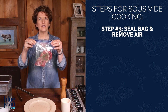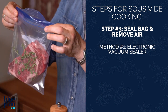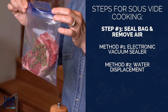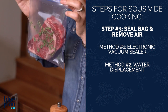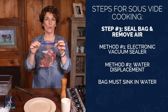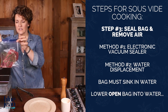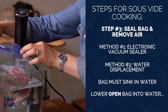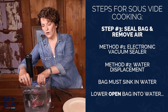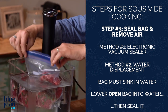Now we have to get the air out of this bag, and there are a few different ways to do that. If you have vacuum sealer bags and a vacuum sealer, that's a perfect tool, but you don't need it. I'm going to use the water displacement method. It's critical to get the air out because the bag must sink in the water — the food must be completely covered in water to cook properly. Simply lower the bag while it's still open into the water bath and let the water push all the air out of the bag. You don't want water getting inside, but you do want as much air out as possible. Just like that.